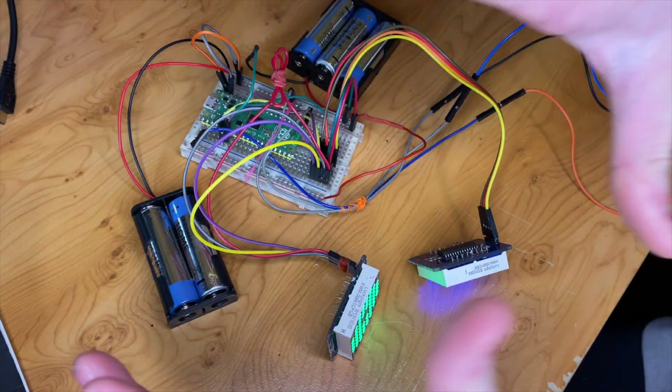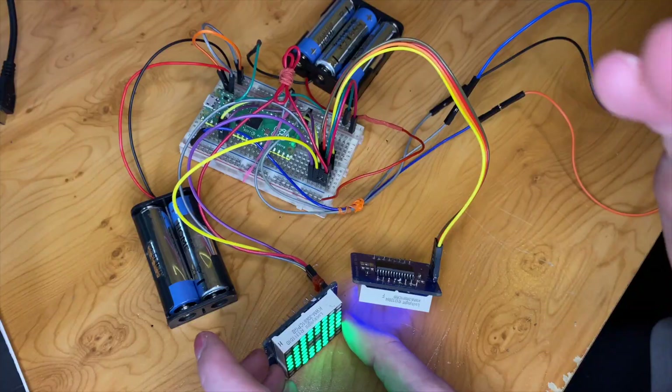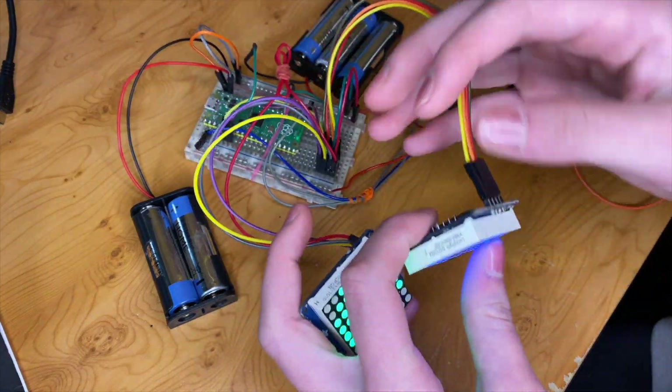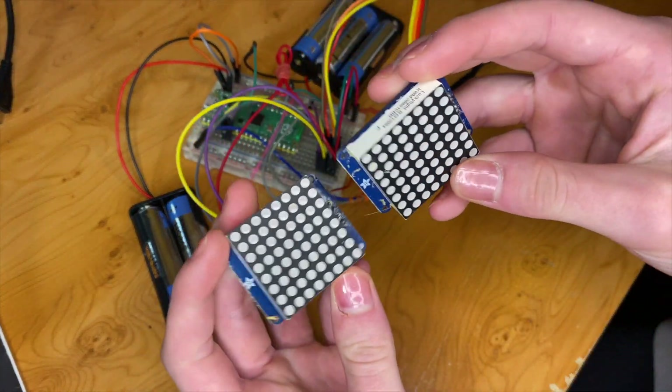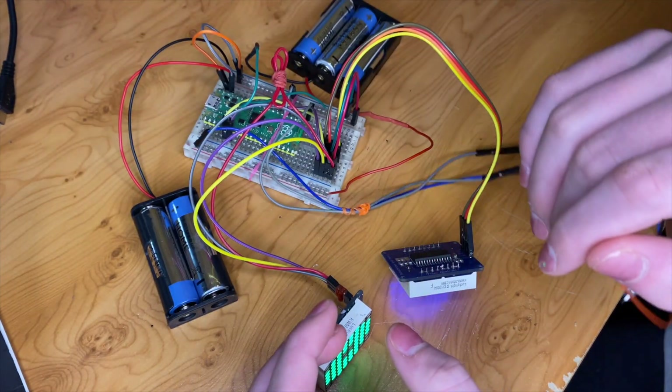This circuit is the same circuit we used in the video where we showed you how to make these pumpkin eyes. If you watched that video you'll know that the code and this circuit supports both types of the most popular versions of these matrix displays. We've just made a few alterations to this circuit.